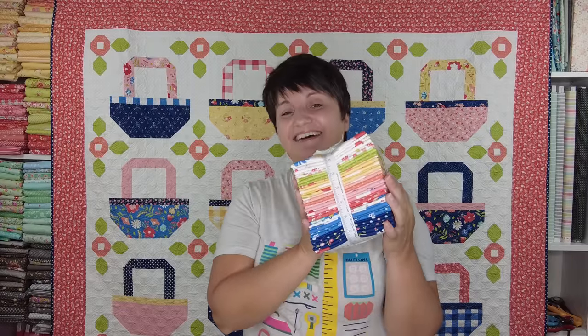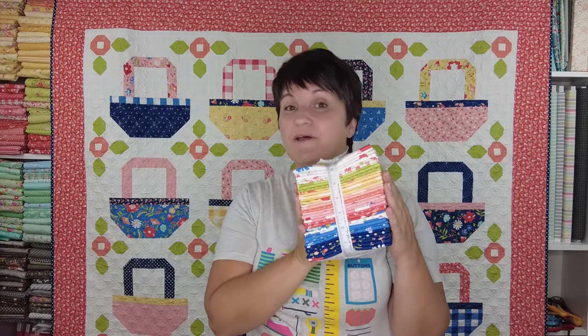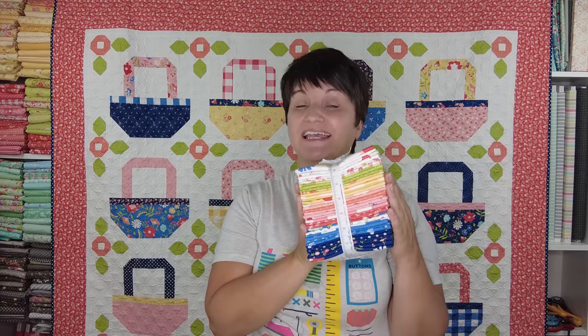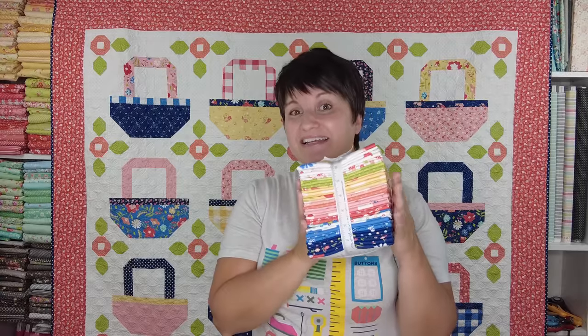Hi and welcome back. If you are new to this channel, my name is Corey. I am a Moda Fabrics designer and I also design quilt patterns. Today we are going to be talking about my brand new Sunwashed line of fabric. This collection is currently showing to quilt shops and it will be in quilt shops in early 2023, so we have a little bit to wait, but it is always fun to see the prints and start dreaming and planning projects you might want to make with these new fabrics.